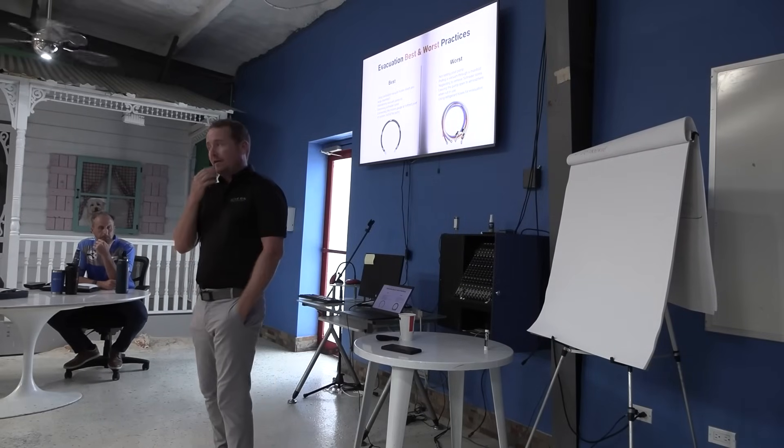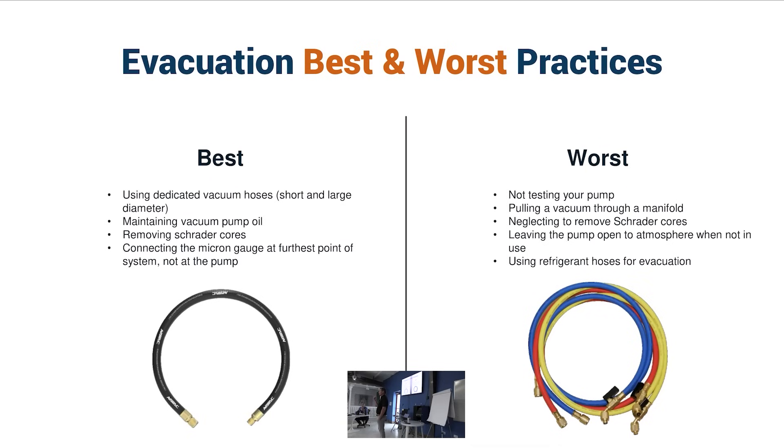We're going to keep talking about vacuum, and I want to talk about specific best practices — how to actually apply vacuum to get the results that we get.